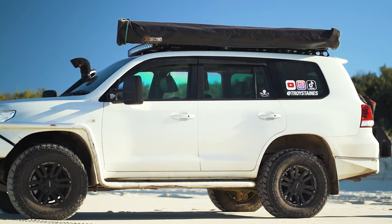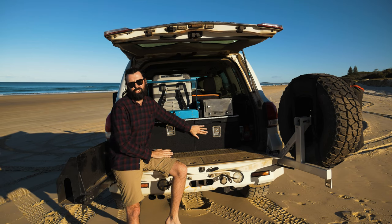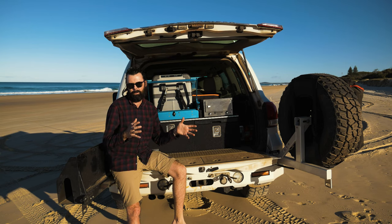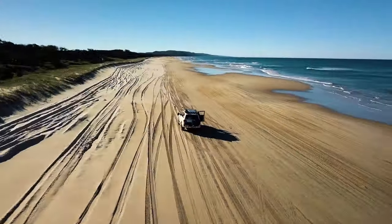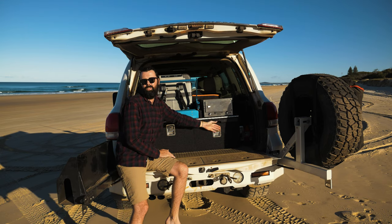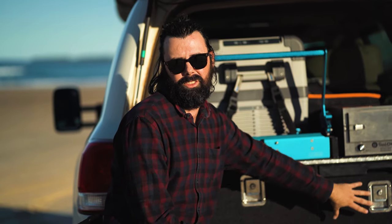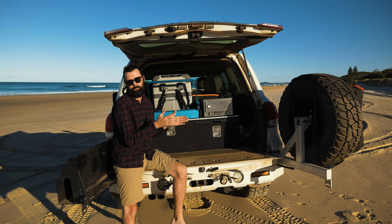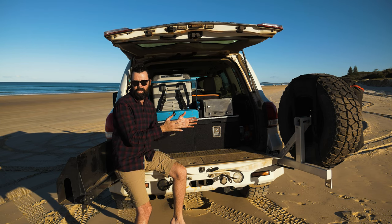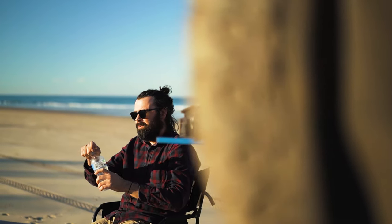The big question is: if I could start from scratch, would I set this up the same way? The answer is no. The car really ended up like this because of the cheap drawers — I got them for $250, which is an absolute steal, and just built the setup to suit them. If I started from scratch, I'd get an upright fridge on one side and two or three drawers stacked on the other. The upright fridge would be accessible at all times, and I'd use the space between the back seat and fridge for tools and spare parts, leaving the drawers purely for food and camping gear.